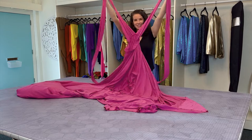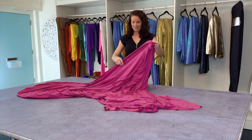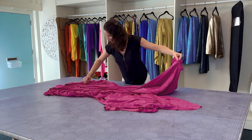The first thing you need to do is make sure it's right side out. Find the two bust straps and the waistband. Along the waistband you'll see the center back seam — follow that down the back of the train.